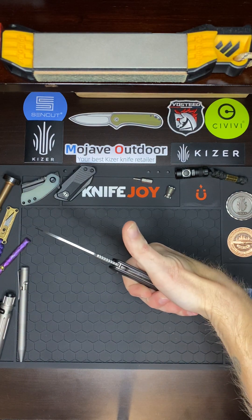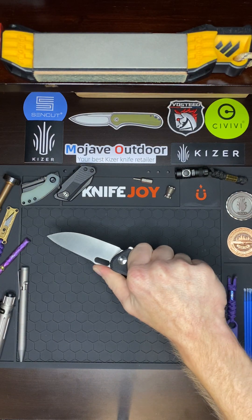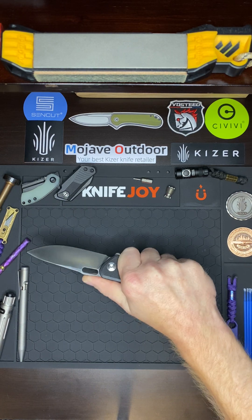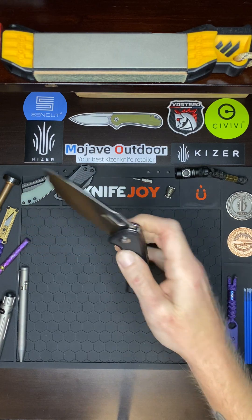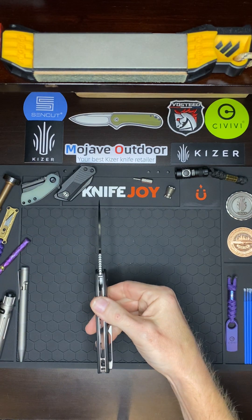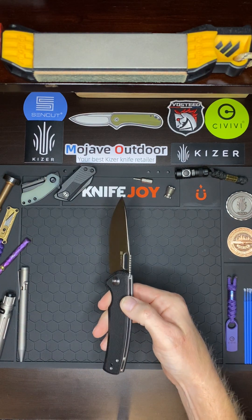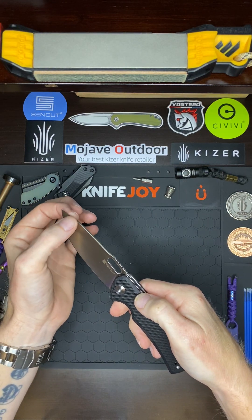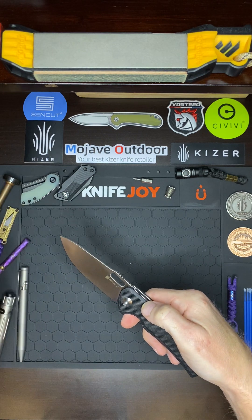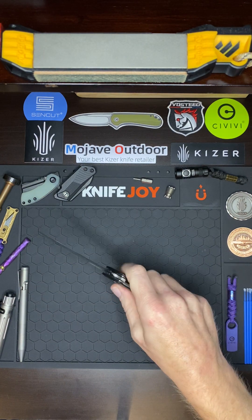Up top you got those jimps right there — your thumb just lands perfectly. It really locks in, so you can use this with sweaty hands, wet hands, any type of environment and condition. It's got a very slicey blade — look at that nice thin blade stock. It's got a quite tall flat grind and it's very thin behind the edge, and with all that combined, that's where this knife gets its very slicey nature.